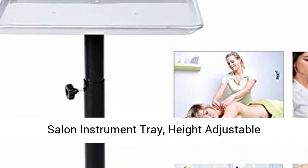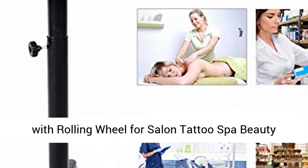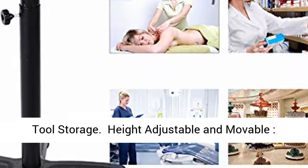Salon Instrument Tray — Height Adjustable Hairdressing Trolley Cart Aluminium Service Tray with Rolling Wheel for Salon, Tattoo, Spa, and Beauty Tool Storage.